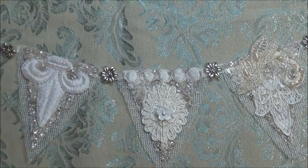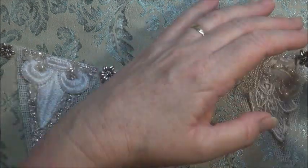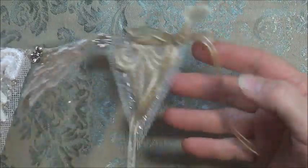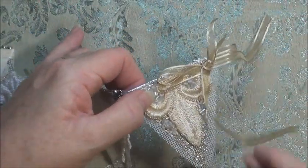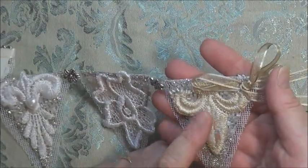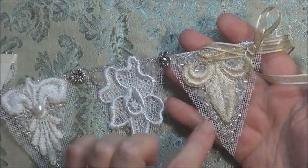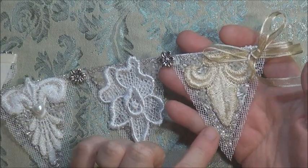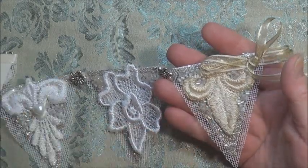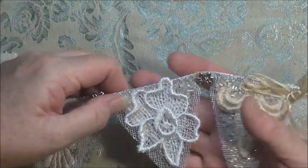I ran a strip of ribbon across the back and a little loop and bow at either end and it was done. I will show you each of the little buntings. The first one was a piece of coffee-dyed trim from that lovely fleur-de-lis piece that I had, so I popped it there. On each of the buntings I've used some silver glass glitter and then some mixed, very small beads that I found at a thrift store, so that keeps them all in common.